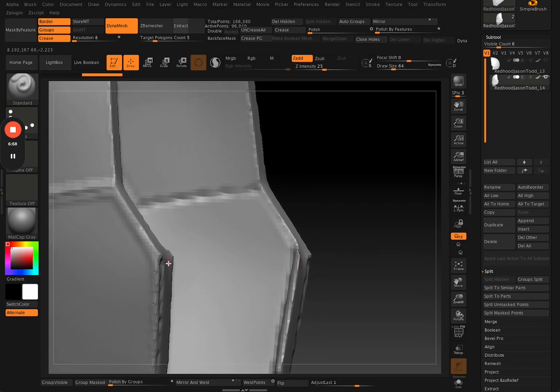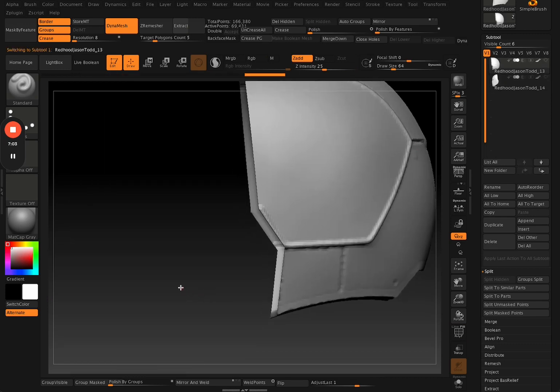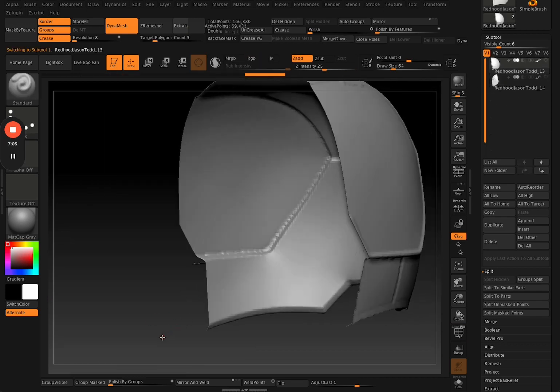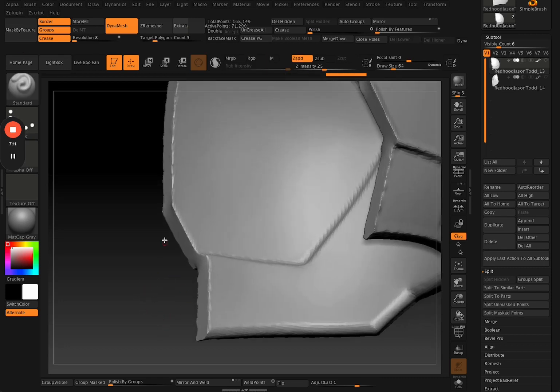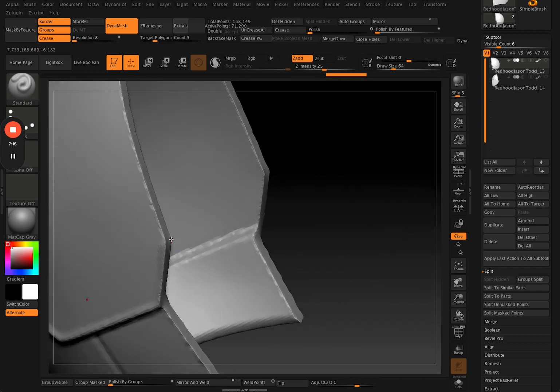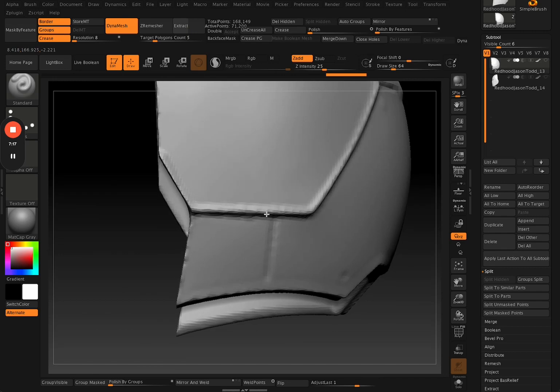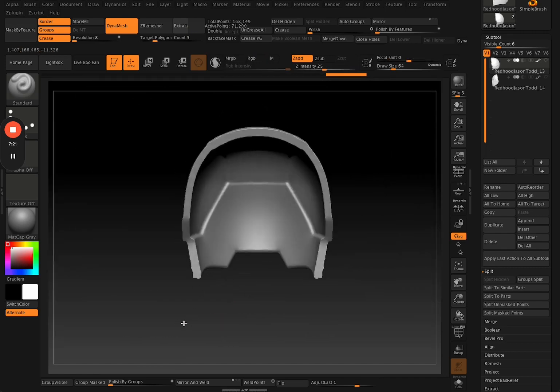Running a DynaMesh on this one — you can still see that tiny little divot in that section where it turns. The cross section that filled in became kind of smoothed out, and that's not what we want — we want a nice sharp edge on there.